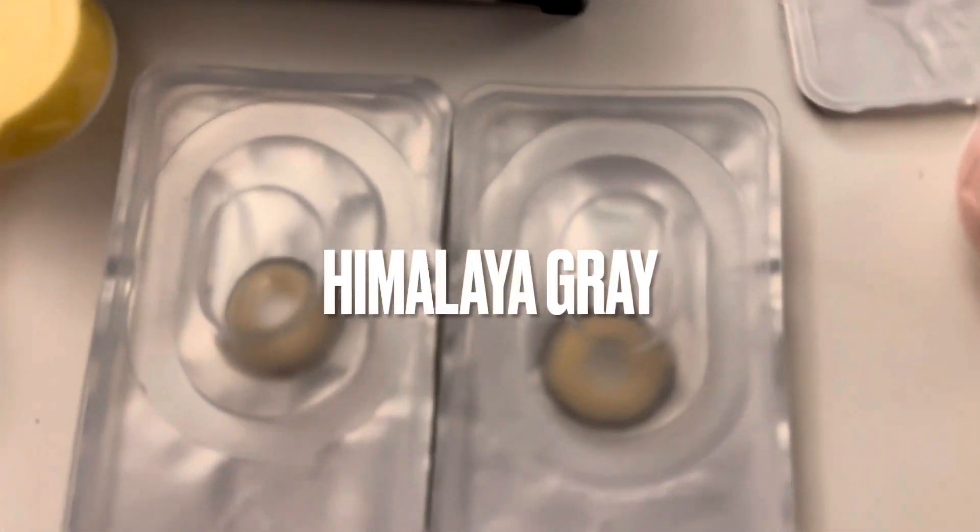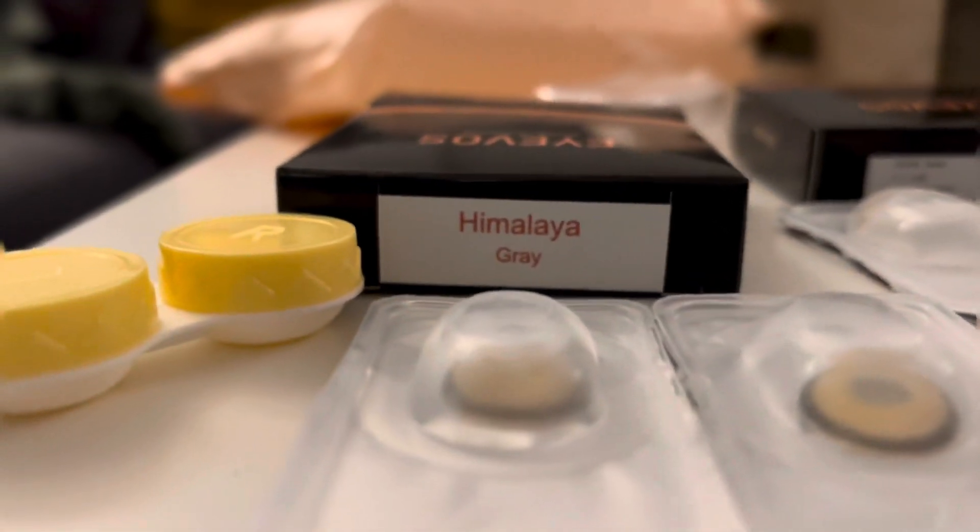The next one is Himalaya Gray. I honestly thought it would be a gray lens but it looks like a beige yellow color, though it does have a soft black limbal ring. Let's put it in — wow, this is more dramatic than I thought, really out there.